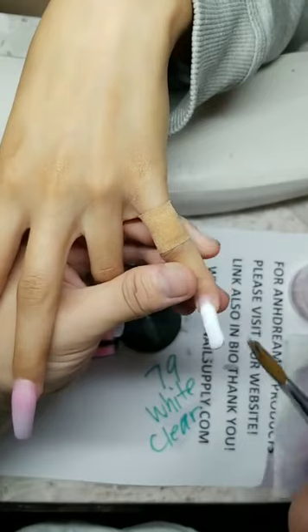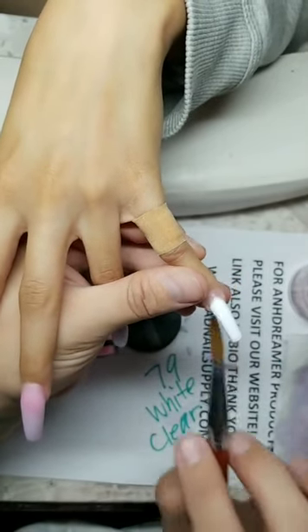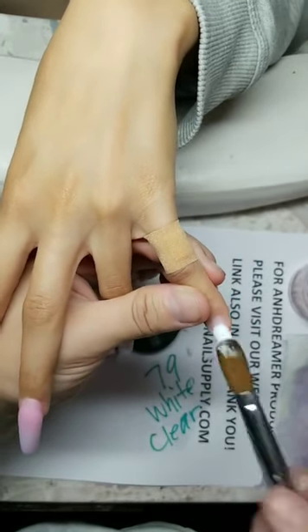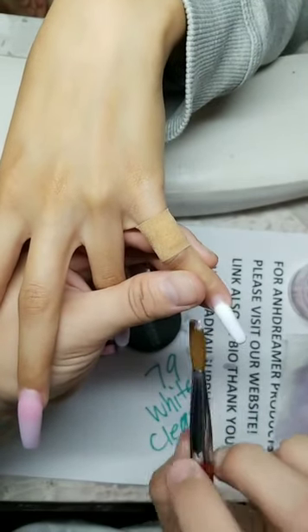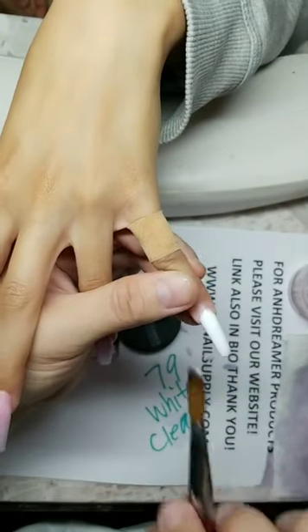Grind off or soak off? If it's very long — soak off. If it's medium length — grind off, depending on color. If the color is dark and she wants a light, see-through color, you have to soak. Just ask your client what she wants and you'll know what to do during her session.